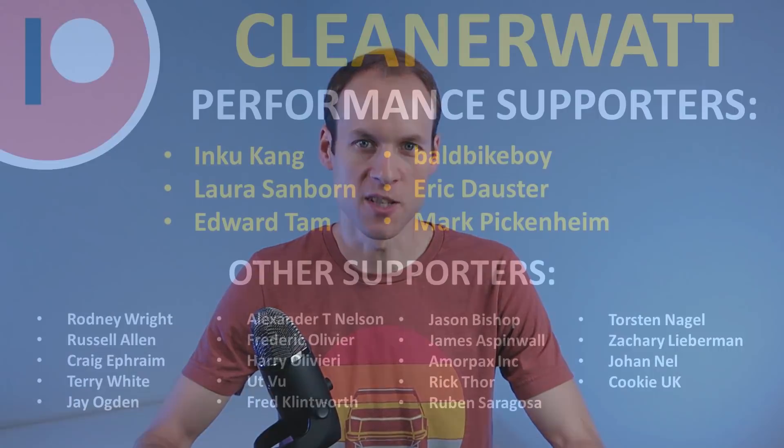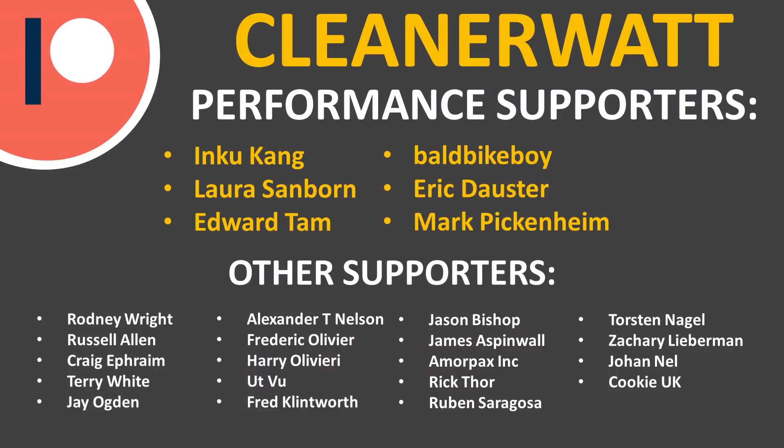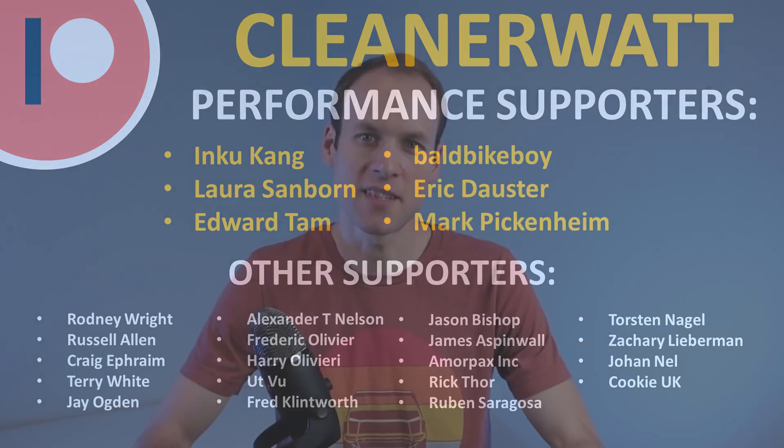Thank you so much for watching this video. I hope you enjoyed it and learned something as well. If you're not already subscribed, please consider subscribing, and click the bell icon to be notified when new videos are published. If you liked the video, please click the like button because that helps other people find it. I'd also like to thank the Patreon supporters who support me every month and make this content possible. If you'd like to find out more about the Patreon community, I'll put a link in the description below.